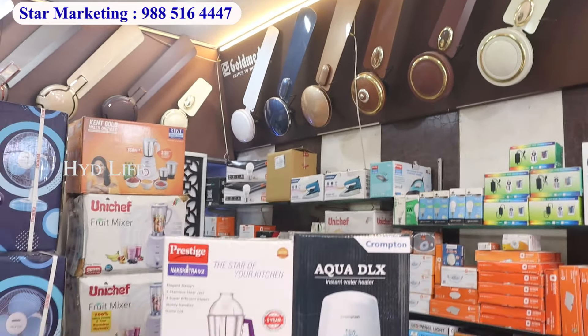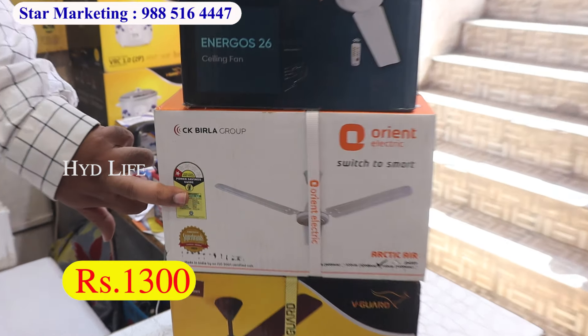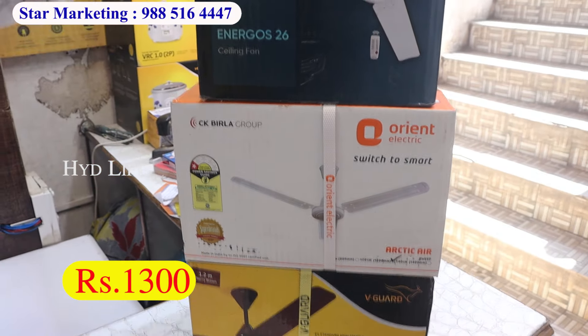You have a 5 years guarantee, 4 years guarantee, 3 years guarantee. You have fancy models, you have a full brand range: Vigar, Orient, Usha, Crompton, Weegart, Anchor, Bajaj. You have a full range of ceiling fans.